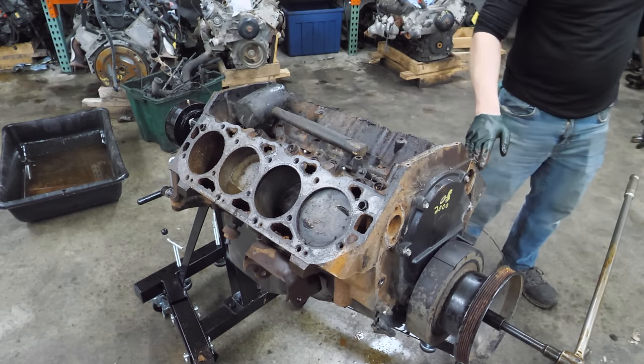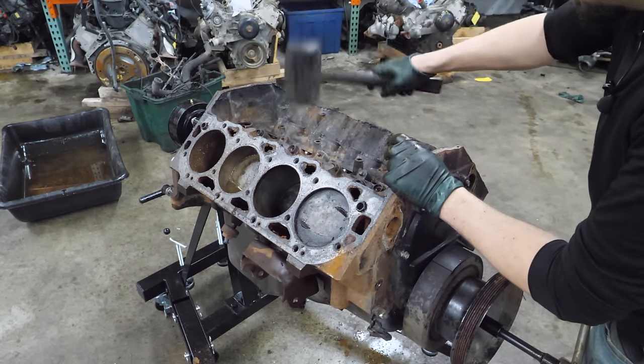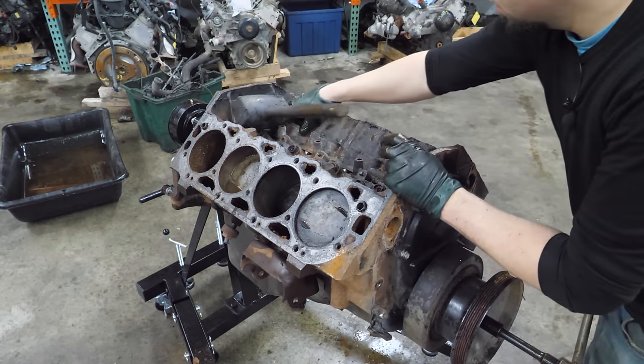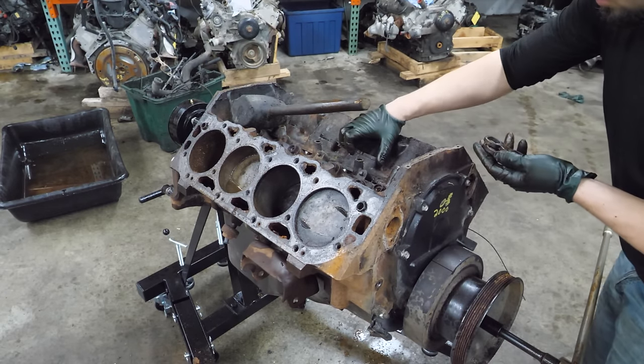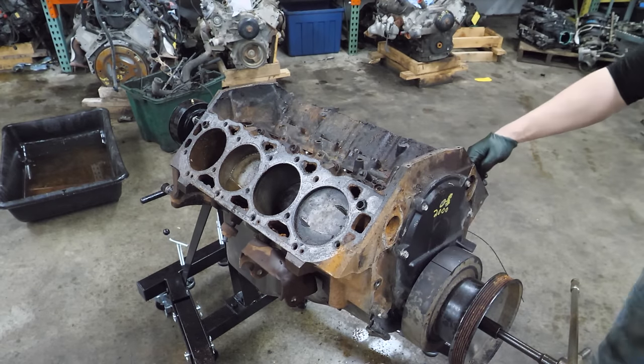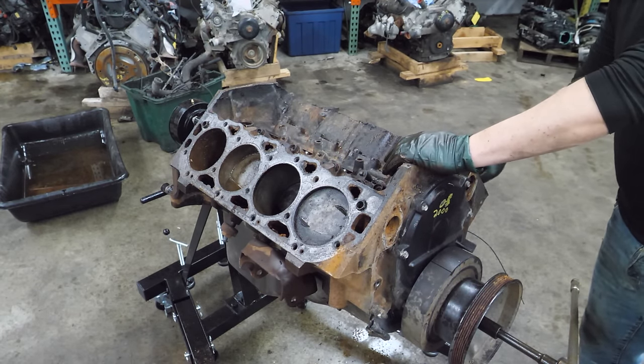There are a few of these that are really unhappy. I got some of these loose - right at the crown of the piston, that rust is really bad.